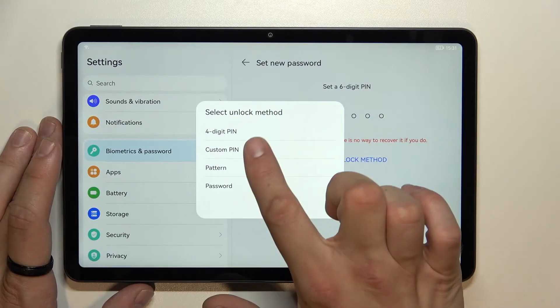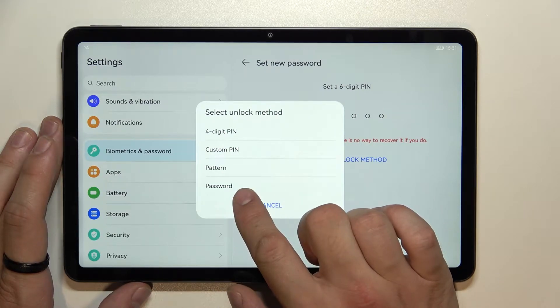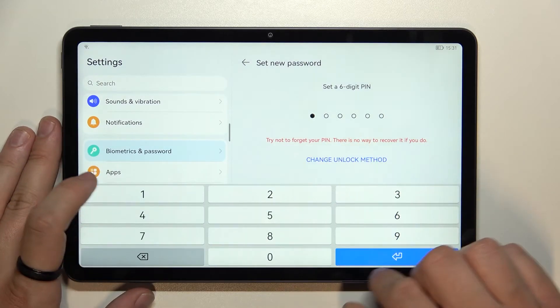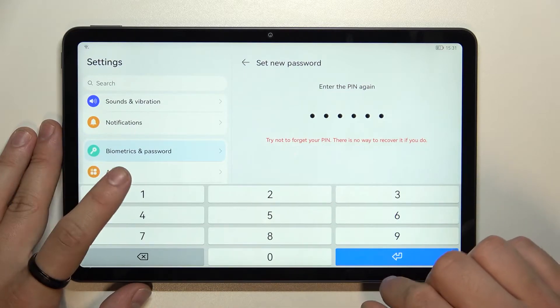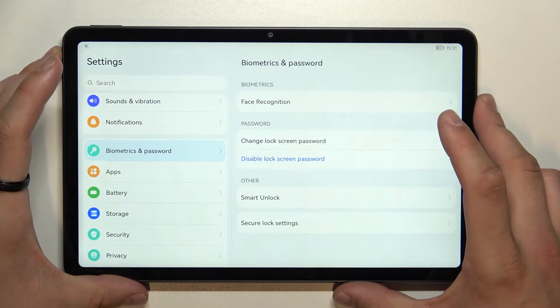Six-digit PIN, four-digit PIN, custom PIN, pattern, and password. Let's start with the six-digit PIN and use it to unlock the tab.